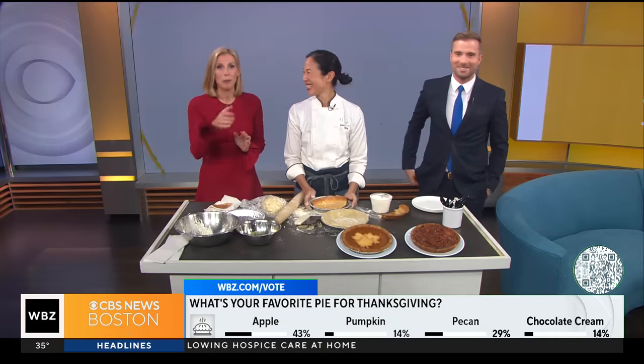We want to answer the megaphone: what's your favorite type of pie? The results are in — they are apple. Pumpkin is the king of the Thanksgiving pies. Joanne and I agree.